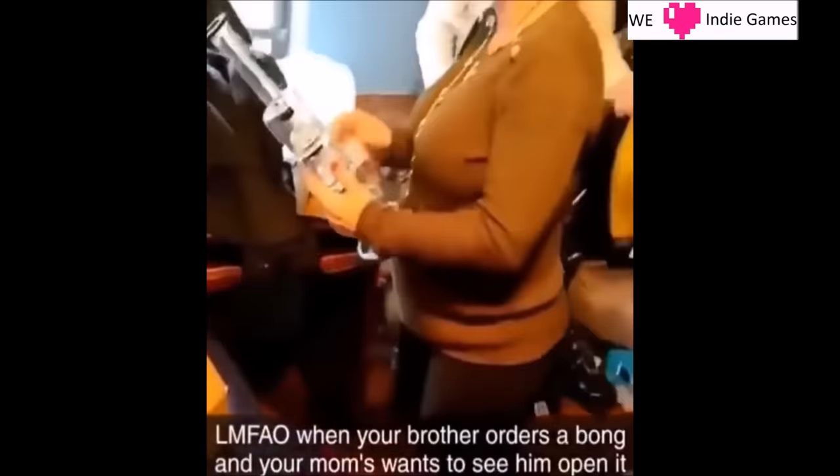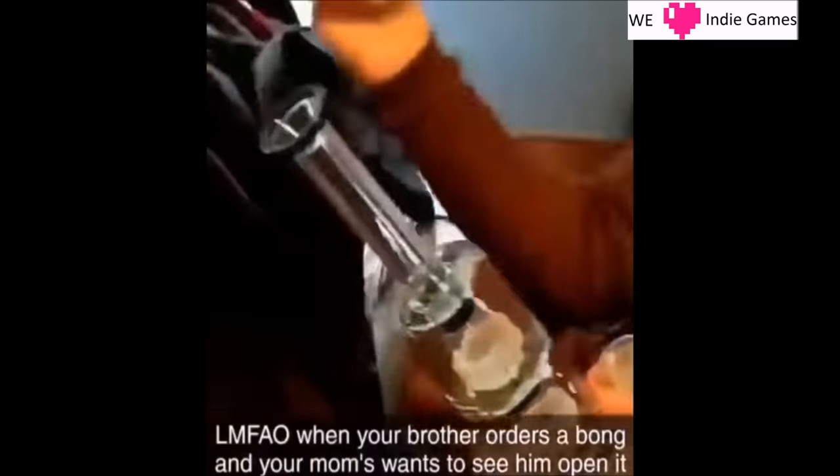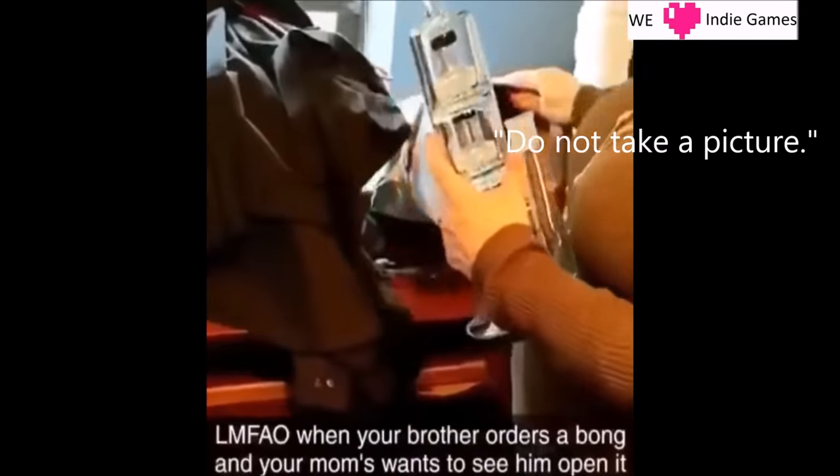Oh, wow. I did not order that. Do not take a picture.